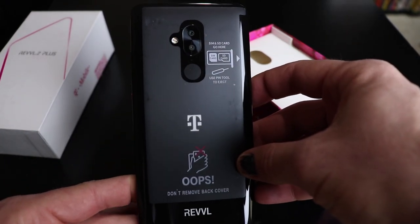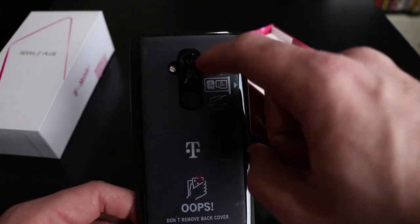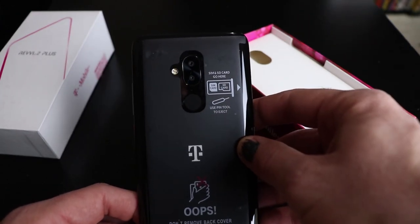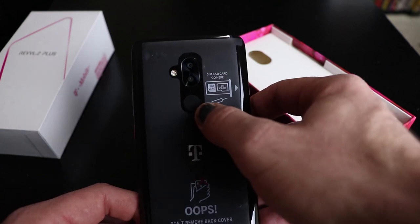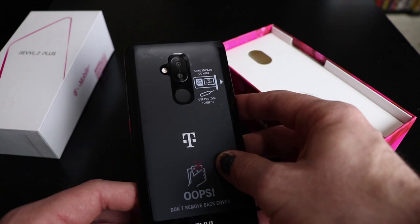It does have a MediaTek processor, which we'll see how that works. I've never used MediaTek before, but we'll see — I'm not going to say it's not going to be good. It's got a 12-megapixel main camera and a 2-megapixel other camera for the portrait shots.